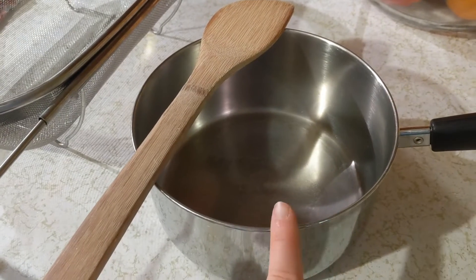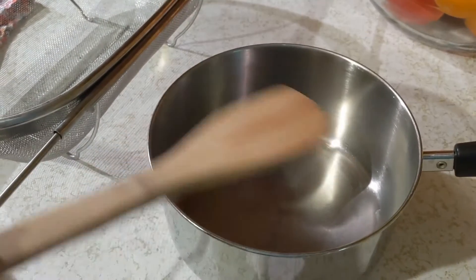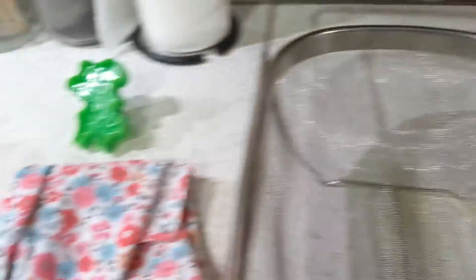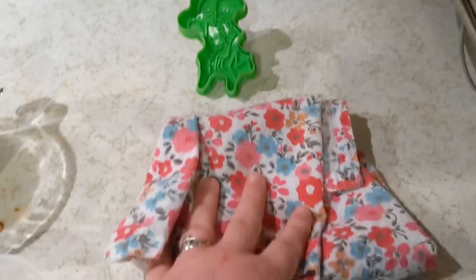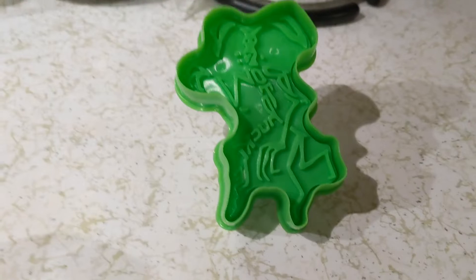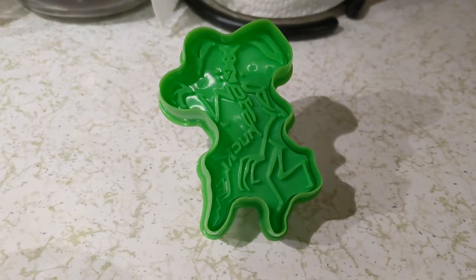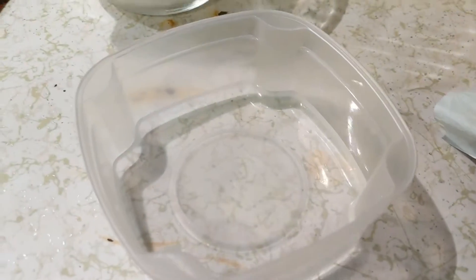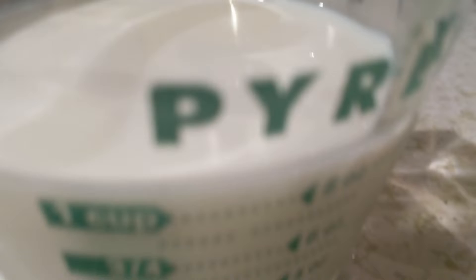Today we only need to use two ingredients. So let's head into the kitchen and see how this works. For today's experiment we're going to need a pot to warm up the milk, a spoon to stir, a strainer for when we need to separate it, a towel to remove excess moisture, and a little shape or cookie cutter of your choice. Our ingredients: four tablespoons of white vinegar and one cup of milk.